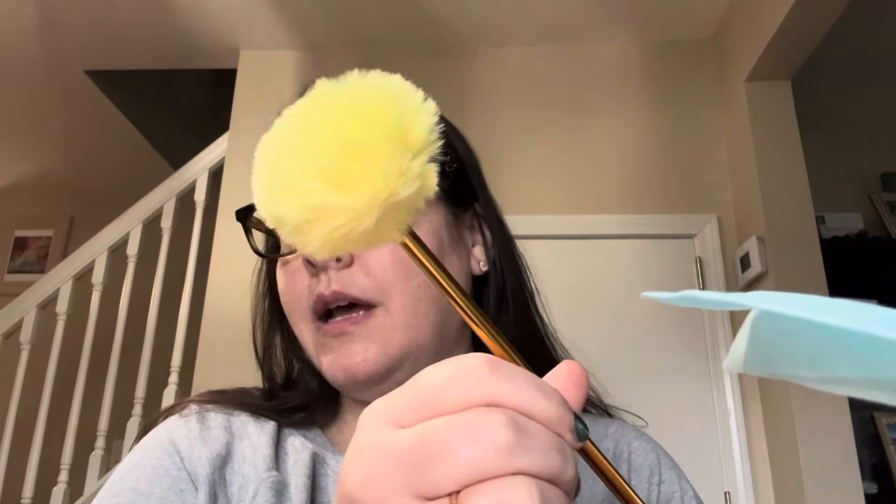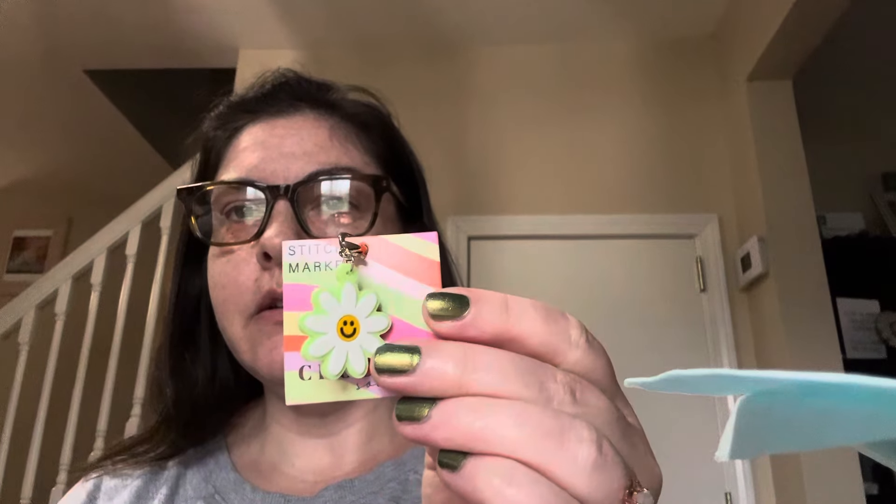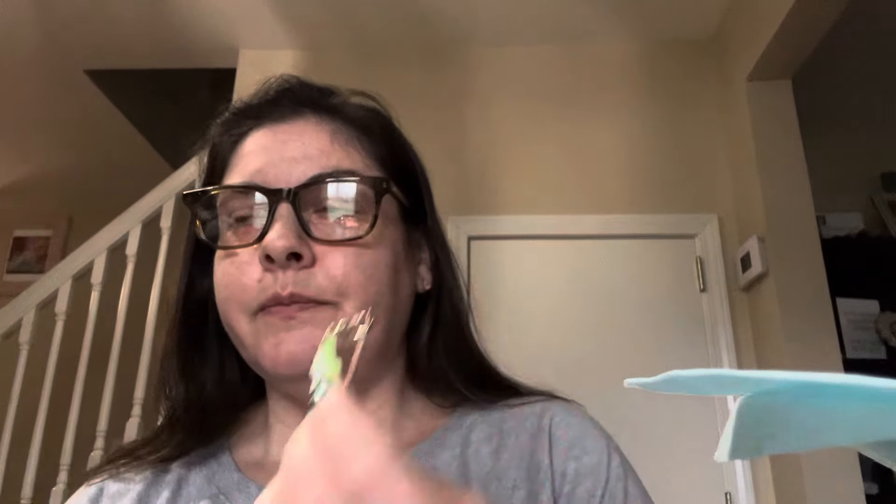And then there is a really cute — is this a pen or a pencil? It's a pen with a pom-pom on top, and yellow is my favorite color so that's cute, I like that. And then there's a little stitch marker in here. I think every box comes with a stitch marker that's kind of within the theme of the box, so there's the stitch marker.